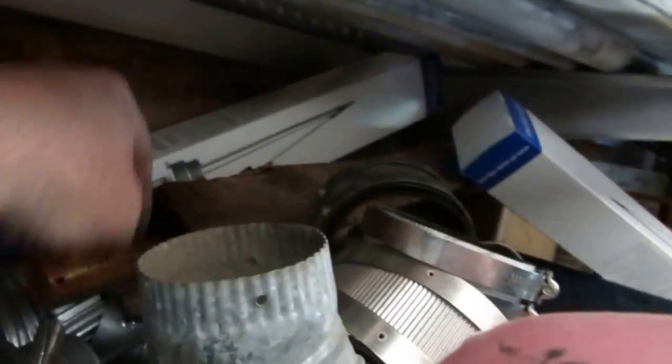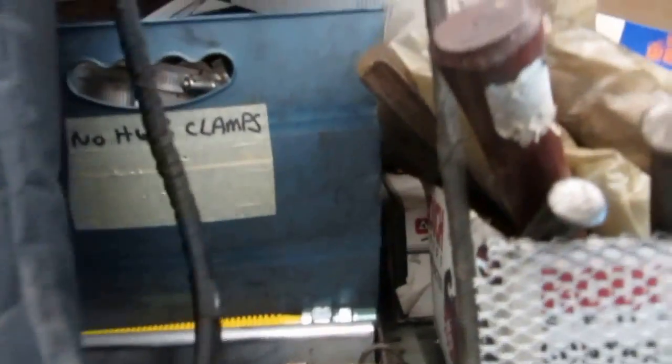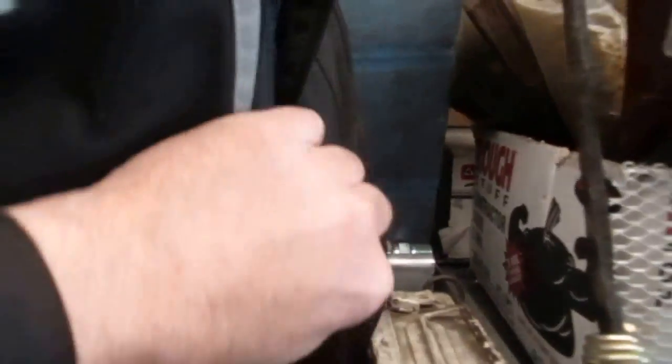Got a couple of oil gauges up there. This next one is strictly all clamps — inch and a half, two inch no-hub clamps. All no-hub clamps in that bin. I've got my vacuum set up here — my vacuum hose and my Appion vacuum hose setup. Core removers. Blue vac is in this bag right here up on top.